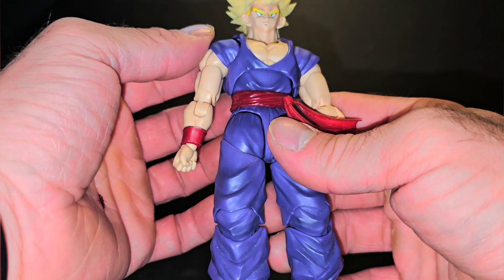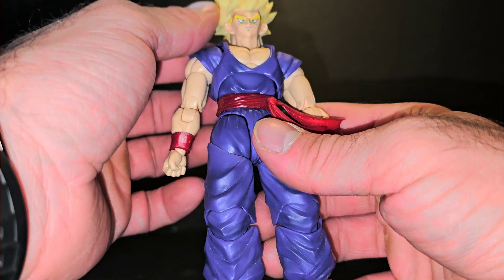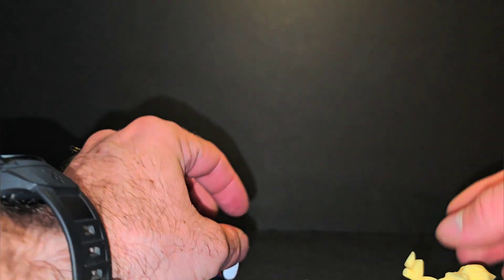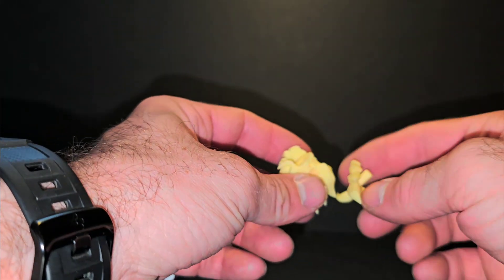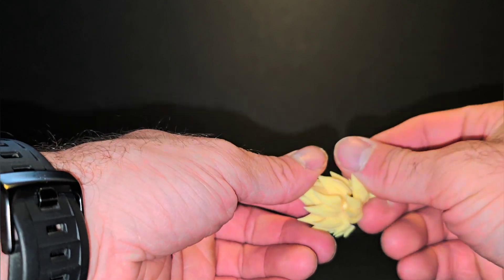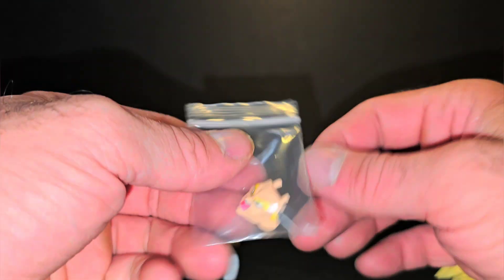I think Worm in general is headed in the right direction as far as third-party customs, but this Gohan just needed a little more work. I'm going to post the AliExpress link I used to purchase these in the description. They come with different sets of face sculpts for each of these head sculpts.